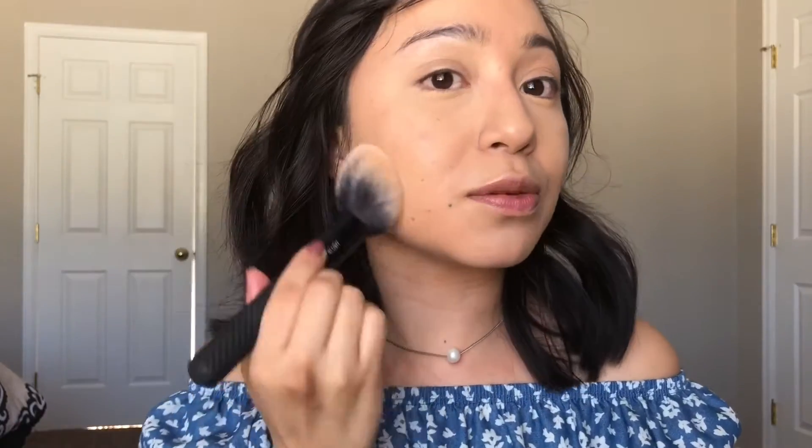Now I'm gonna be setting my under eyes with my Laura Mercier setting powder — just putting a little bit on my Beauty Blender. Then I'm going in with a fluffier brush, tapping that in and tapping all the excess off. I'm going to set the rest of my face too, since this was a pretty dewy finish.